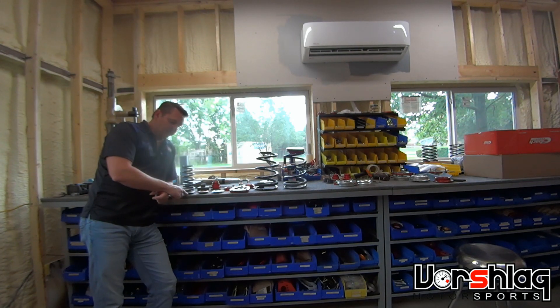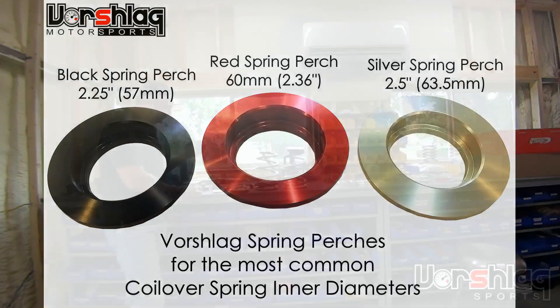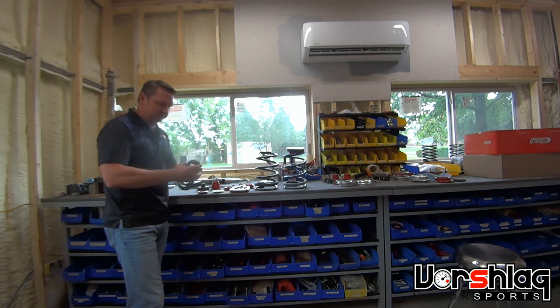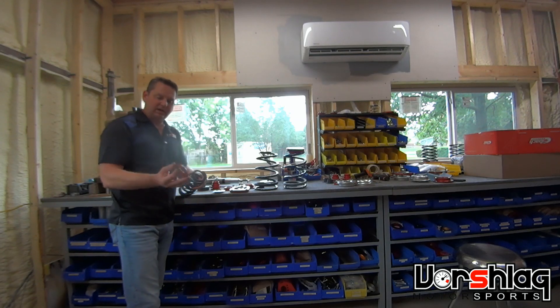For the coilover upper spring perch we make three different sizes: two and a quarter inch ID which is black, 60 millimeter ID which is red, and the largest is two and a half inch ID which is silver. They're color coded so we can tell what they are. This is a 60 millimeter spring and here's a 60 millimeter perch. There's a little bit of slop there but it's much less than what the two and a quarter would be, and the two and a half doesn't fit. So don't freak out if you see a perch and there's a little bit of slop there.